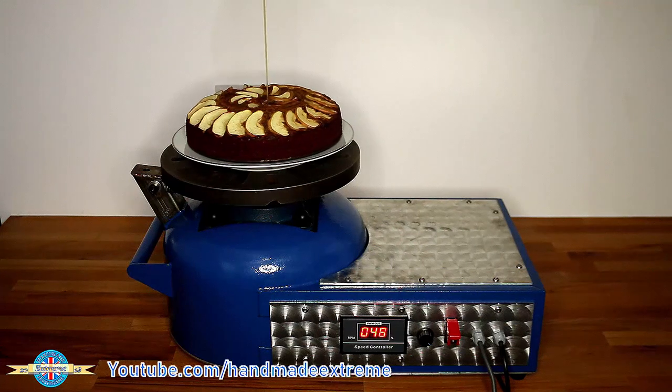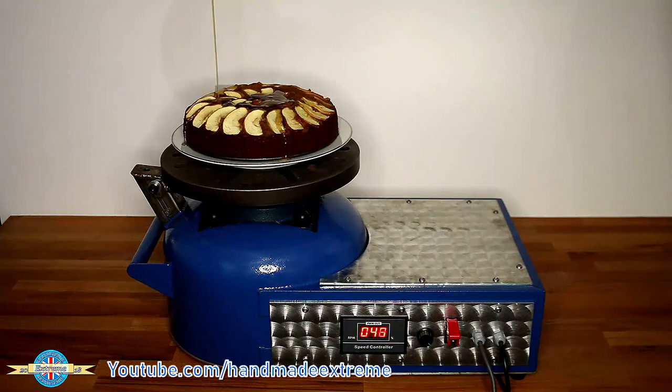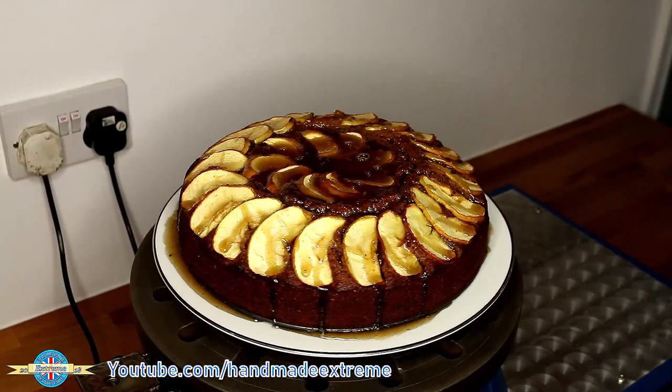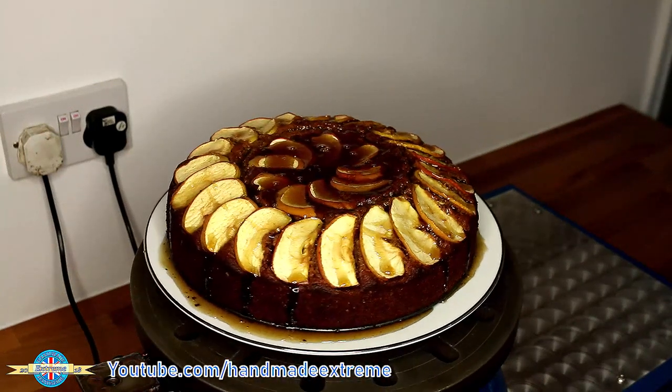I wonder what else we can use this for. Apparently my girlfriend's known about these for a long time — something about a lazy Susan. And she can stack dimes better than me. I'll see you next time, thanks for watching.